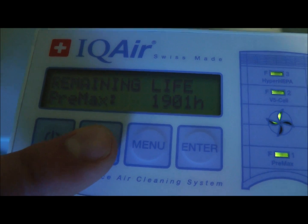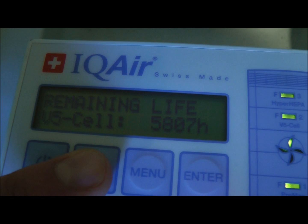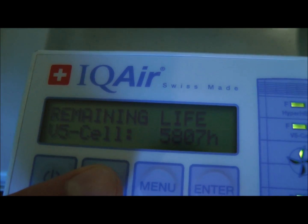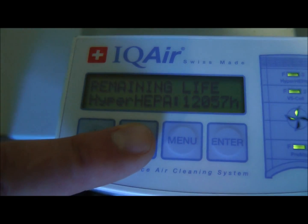After one year, the pre-max filter still has nearly 2,000 hours left. The V5 cell loader control has nearly 6,000 hours, and the hyper-HEPA filter has over 12,000 hours.